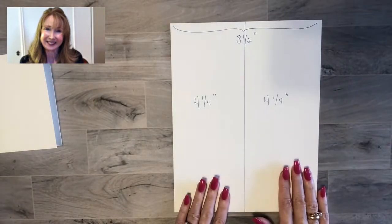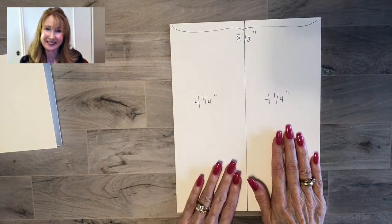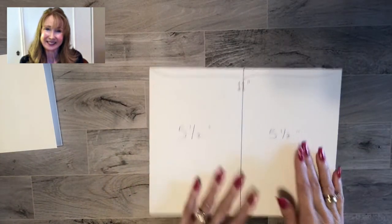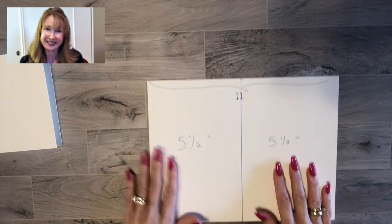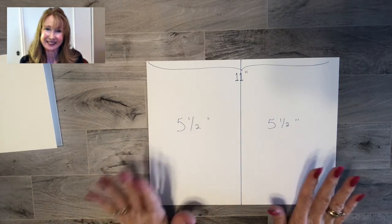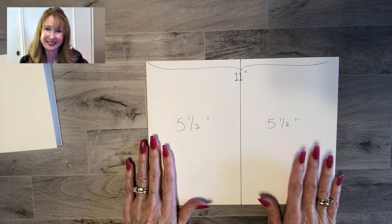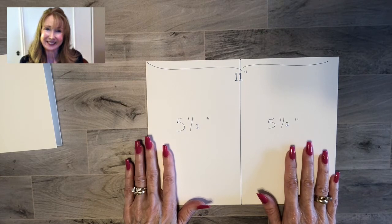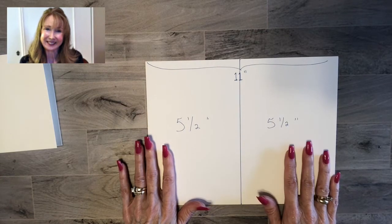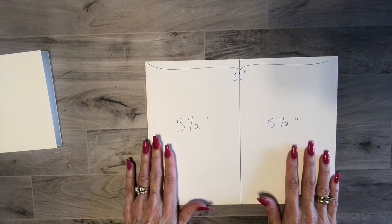So those are your card bases — using an eight and a half by eleven piece of card stock cut the portrait/vertical way or the horizontal way. I hope this helps you get stocked up on card bases so you're ready to create anything. Thank you so much for stopping by — I hope you pop over to my blog at PrettyPaperCards.com where I post almost daily. Thank you so much, bye bye!